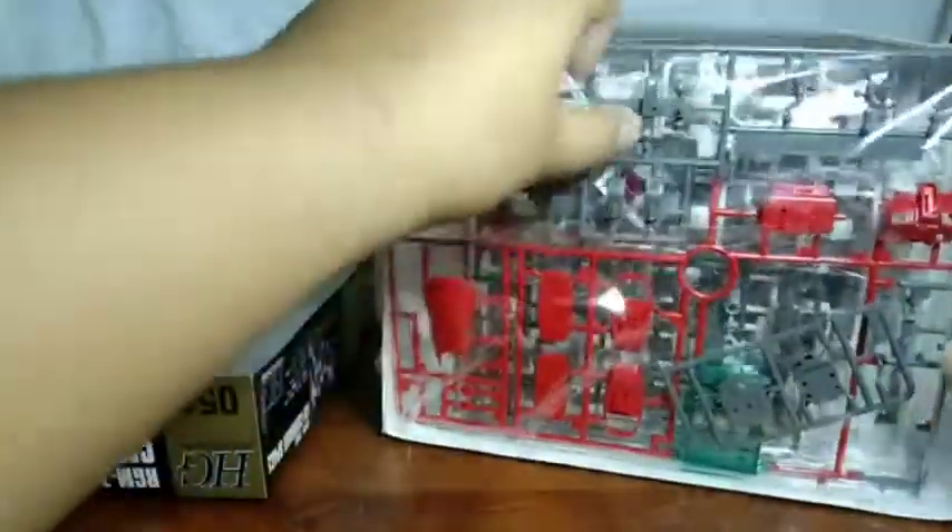Let's see how many things we get. First off, we get this piece of paper that translates the Japanese into Chinese, I suppose. So I don't use this that often. This wire is actually kind of disturbing me — hold on. Let's see how many bags we get: one, two — a sticker sheet there — two, three, and of course the manual.